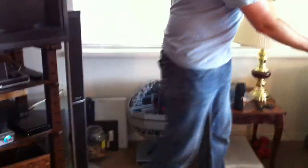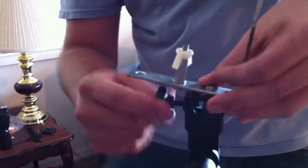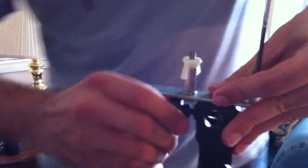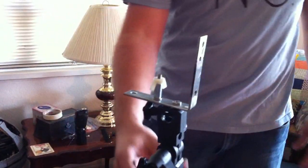First thing we're going to do is take our mounting bracket and mount it to the light stand. That just kind of goes on here like so. We want to make sure that it's tightened down really good and tight because it's going to be supporting the weight of the entire rig, which doesn't weigh very much — we think it's only about three or four pounds. So we've got that mounted very well.